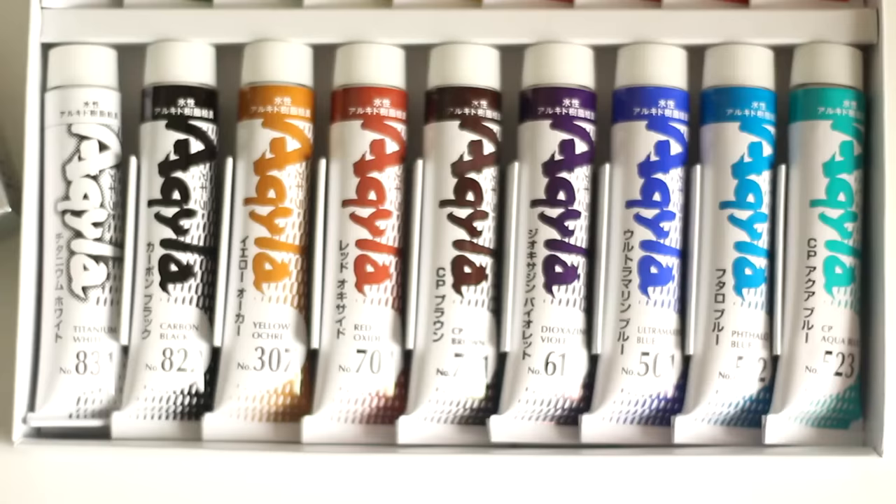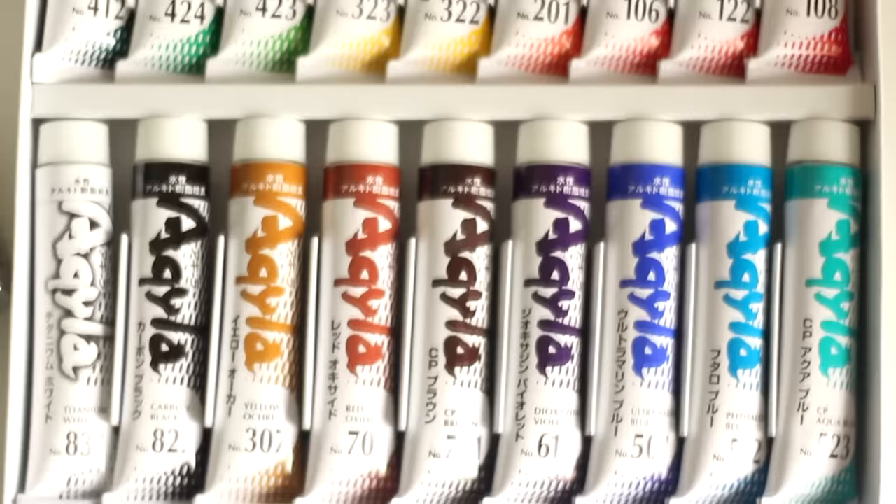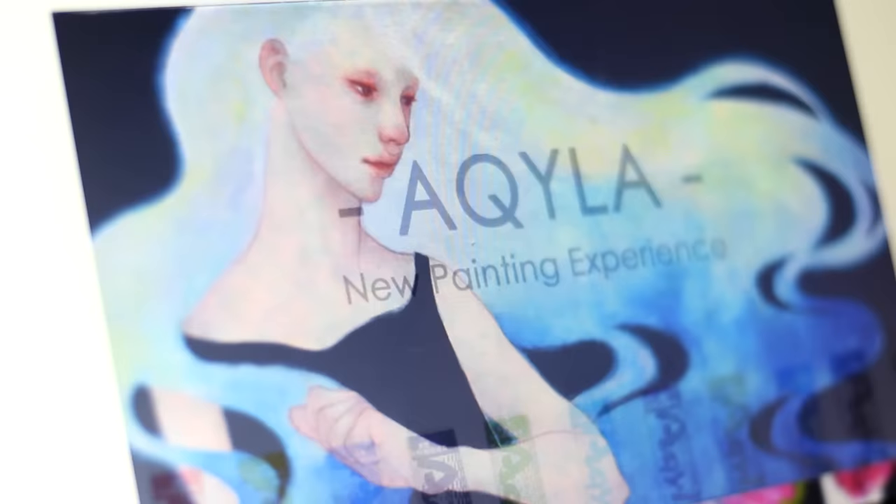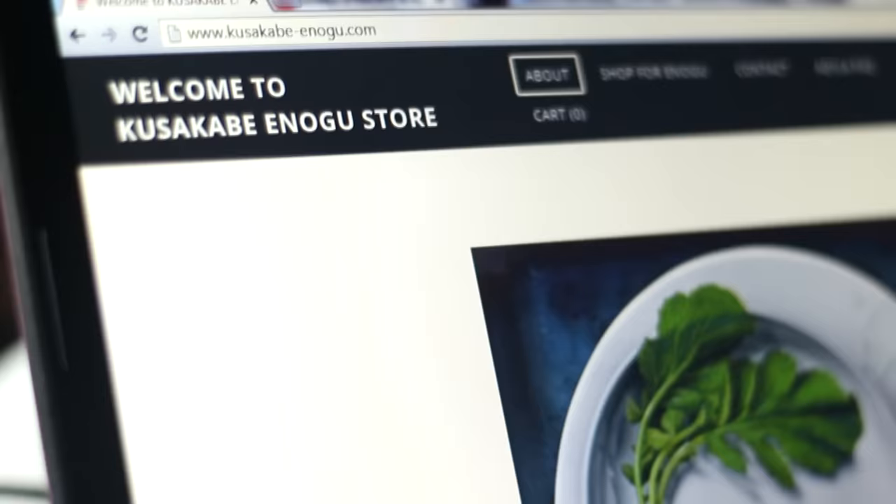So to start off with, let me tell you a little bit about this paint. Akila is a water-based paint or enogu, which is a Japanese word that means a tool to fulfil art. Its popularity in Japan has been growing fast, so there are actually Akila painters who primarily use this paint, the same way that we have oil painters and watercolour painters. You can check out some pretty cool examples of how artists have used Akila on the Kusakabe website, which I'll leave linked below.